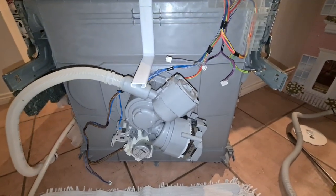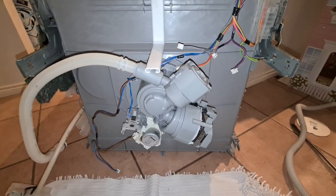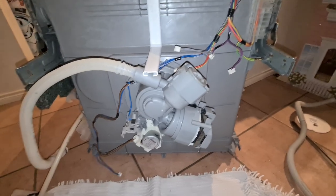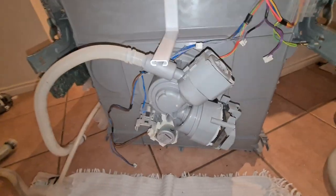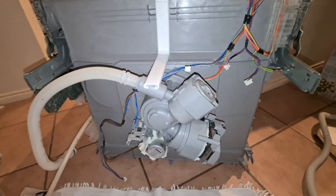Good evening folks, today we're going to have a look at a close-up of a Bosch wash pump. The error is error 9, and that's because the heating element over here is no longer working. These two pins — pin 2 and pin 3 — are open circuit.